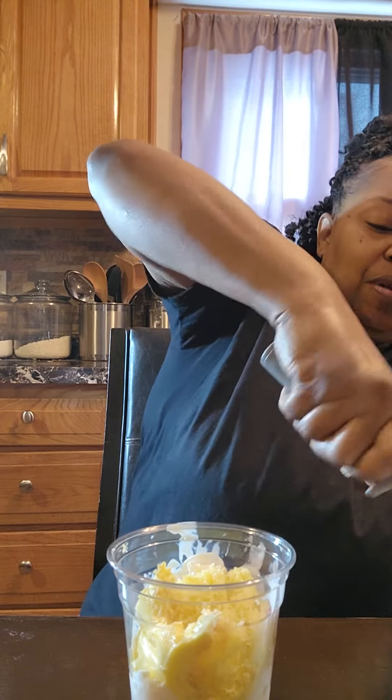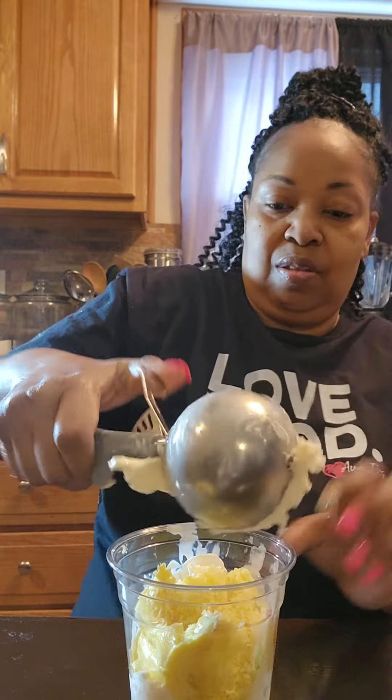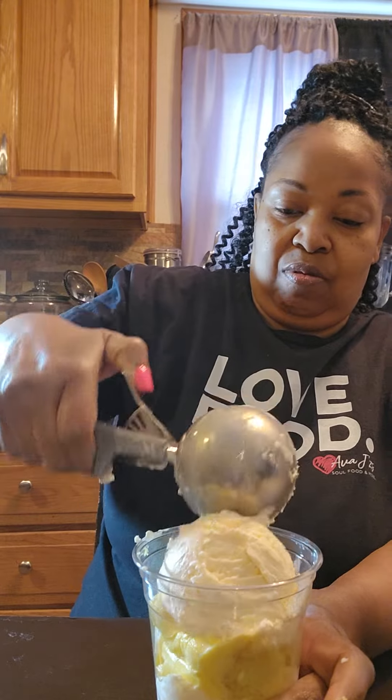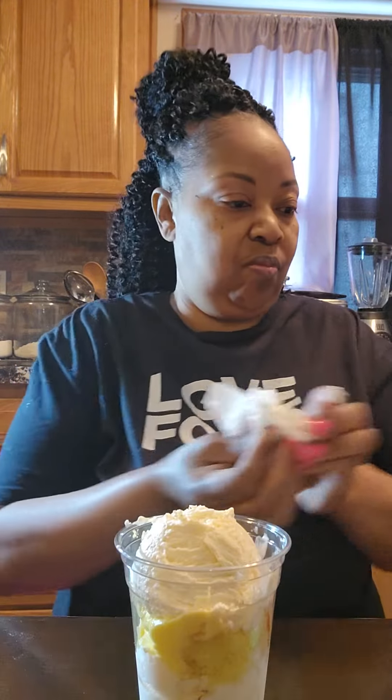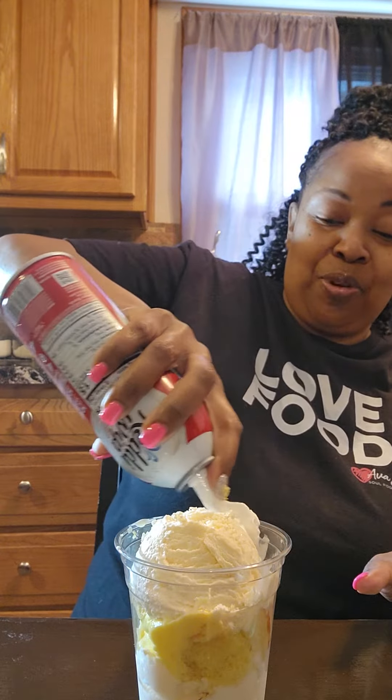Add a little bit more ice cream. And I don't like sprinkles y'all, sorry — everybody that loves sprinkles, you can feel free to add them at home. Top it off with our whipped cream.